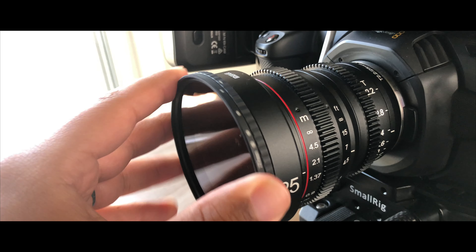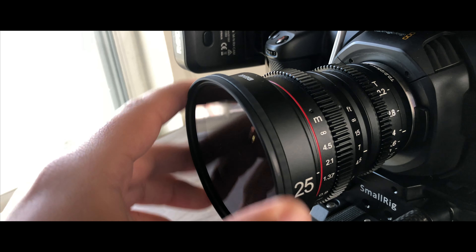Also, the filter size — this is a 77mm filter thread. So if you're using variable ND filters or polarizers, you just stick with one. Although I do recommend getting bigger diameter filters if you have different lenses and use step-up rings.